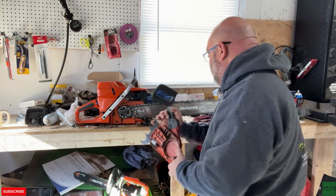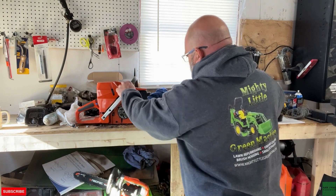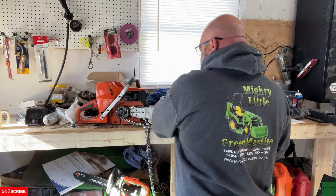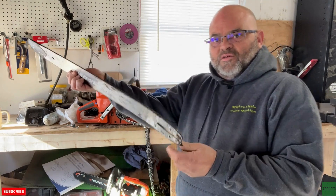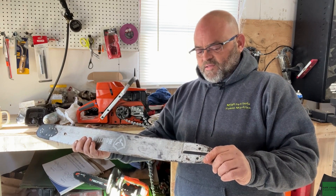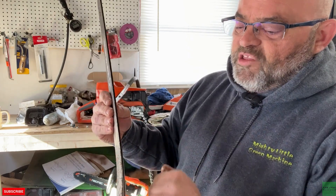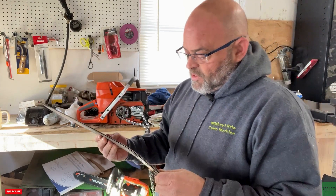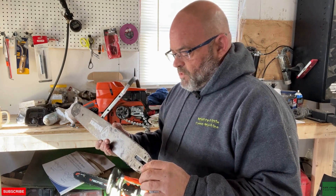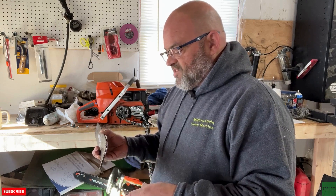That was actually an acorn down inside there. Let's see what this thing looks like. Yeah, it's not supposed to look like that. So here's the key — I've got to try and straighten this without pinching the rail for the chain to run in. And it's got a twist to it too. I think I'm going to try this in the vise first, see if I can get some of the twist out of it.